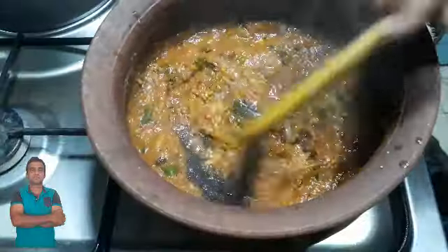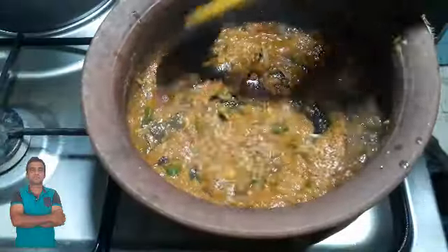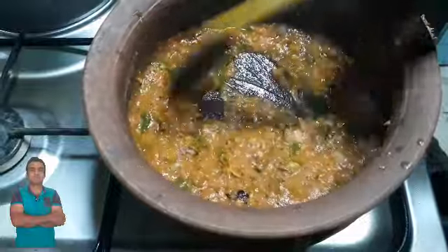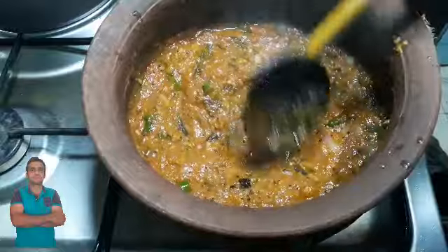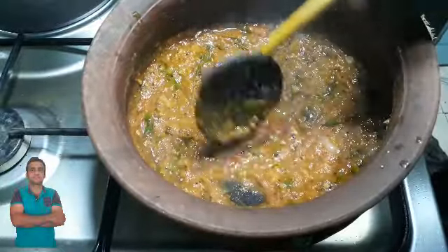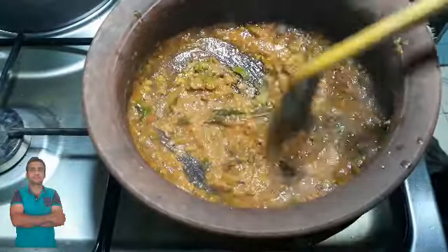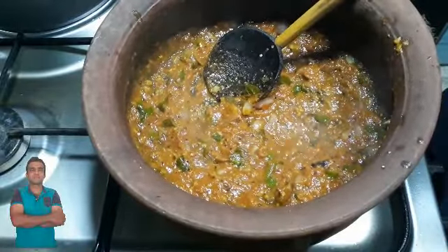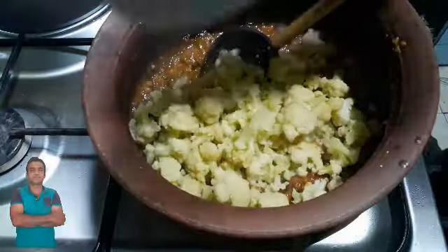Let's cook it. This is the one that we will use for the pot. We will use the pot. This is the pot and the pot will be made. As it is done, we will make the pot. I will prepare the pot as well.